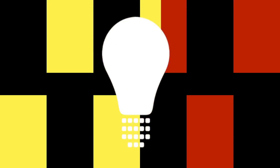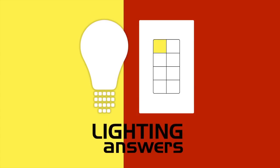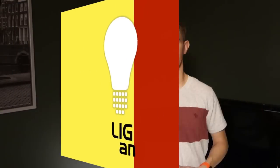Flood bulbs, spot bulbs, PAR, BR — which one do you choose? I think it's finally time to shed some light on the subject. Hey, I'm Joe DeGanzic and this is Lighting Answers.